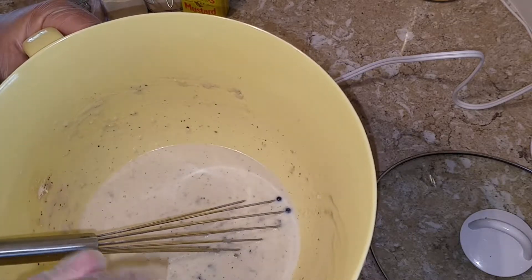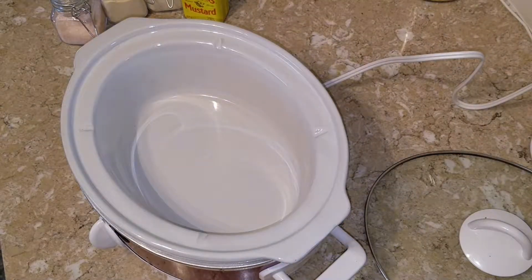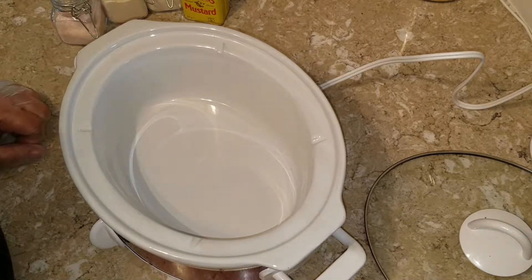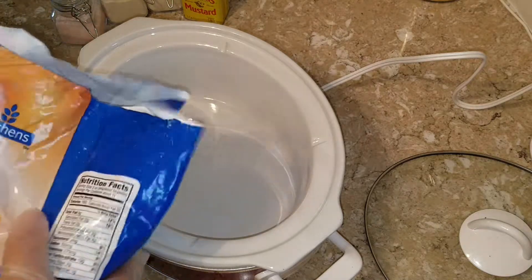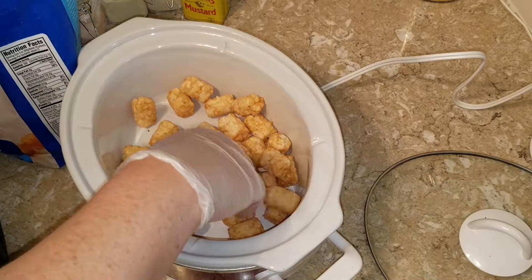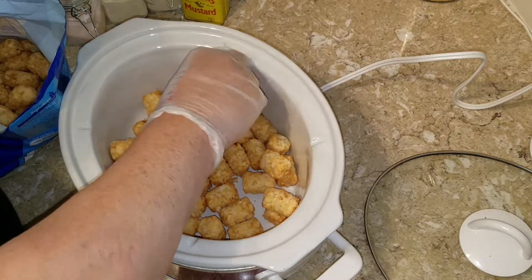I added no pepper because the cream of mushroom soup substitute I made was peppery enough. Now I'm setting this aside. In my crock pot, which I've preheated on low for about 20 minutes, I'm going to place half a bag of tater tots. It might not be a full half because this is a smaller crock pot — I'm just going to cover the bottom.